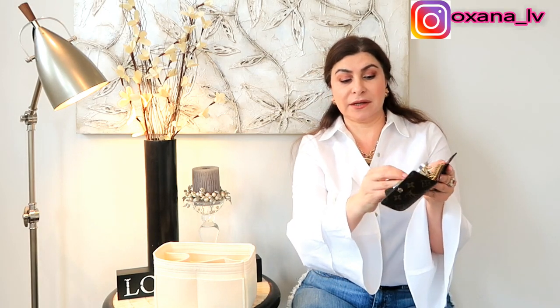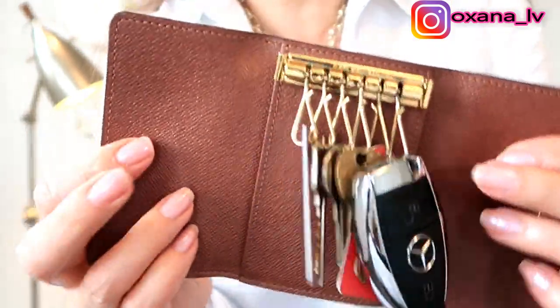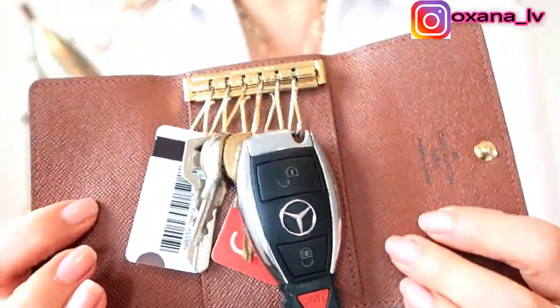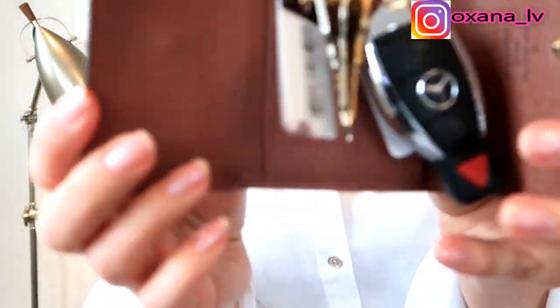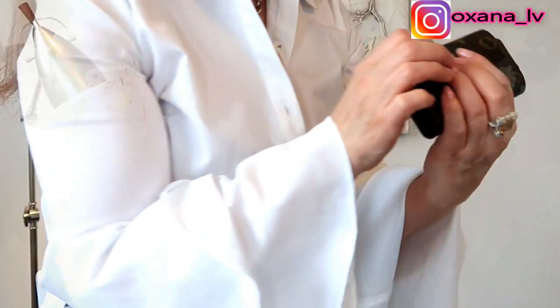The next thing I have is my Louis Vuitton six key pouch. I have my house keys in here, my point cards, my fitness club card — everything is in here. I even have my driver's license on the back because I usually keep my driver's license with my keys. I absolutely adore this item. I have no regrets whatsoever — I use it every single day and I have zero complaints.